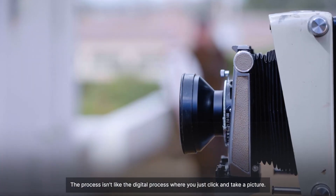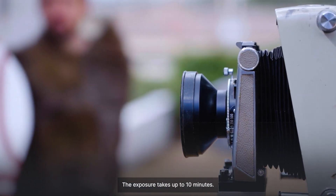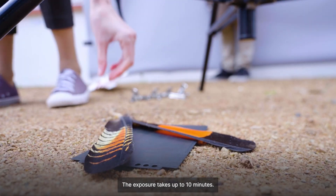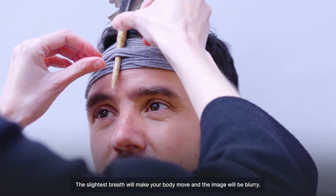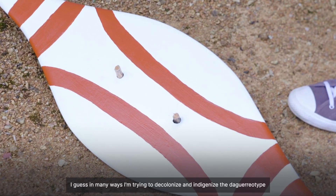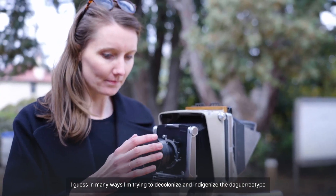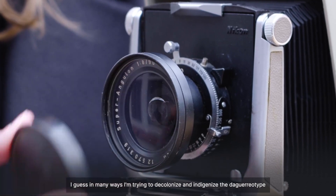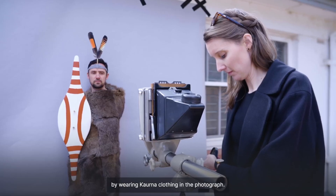The process isn't like the digital process where you just click and take a picture — the exposure takes up to 10 minutes. The slightest breath will make your body move and the image will be blurry. I'm trying to decolonise and indigenise the daguerreotype by wearing Kaurna clothing in the photograph.